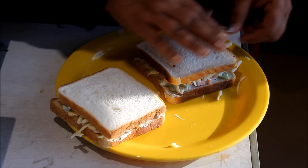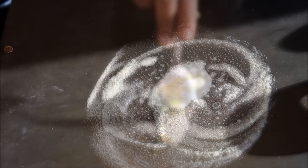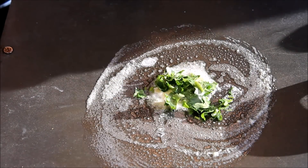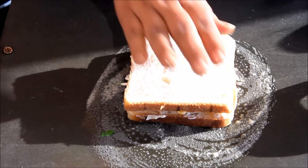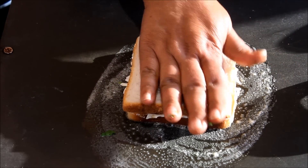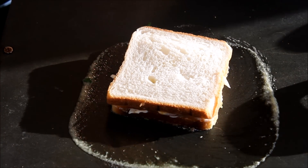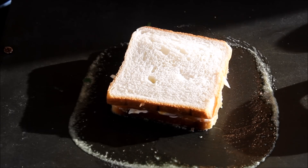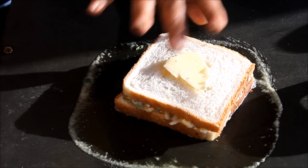Now we go to the stove. The gas is on. We add butter to the pan and let it melt. Then we place the sandwich in the pan. The butter will make it a little more crisp.